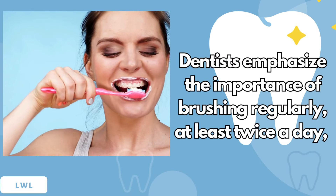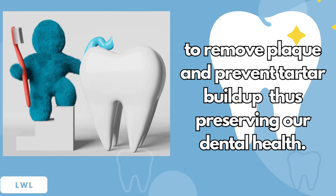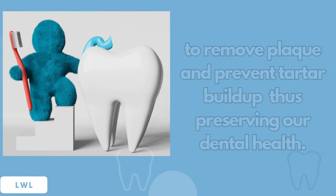Dentists emphasize the importance of brushing regularly, at least twice a day, to remove plaque and prevent tartar buildup, thus preserving our dental health.